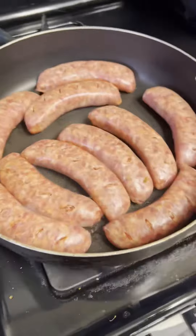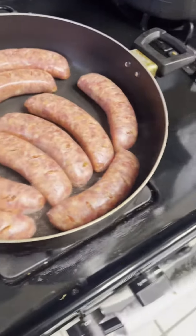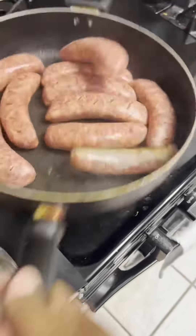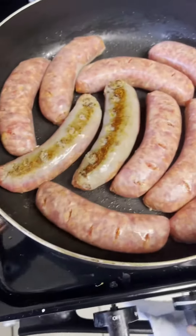What are we making today? We're gonna make some sausage — we got the mild Italian sausages. We're gonna make this with some peppers and onions. Let this cook right here.